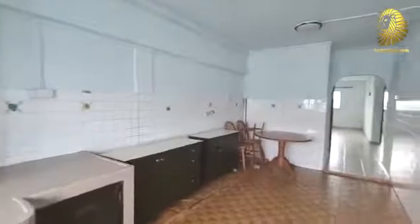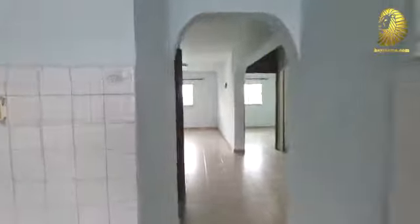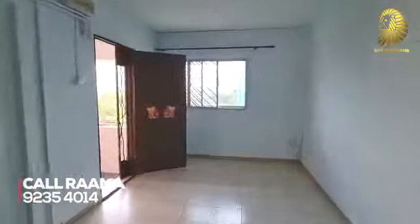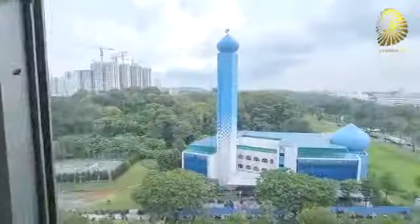Beautiful. Heading back to the front of the house. You can do without this and have a really, really long living space. You can make the kitchen smaller. That's the view — the view.